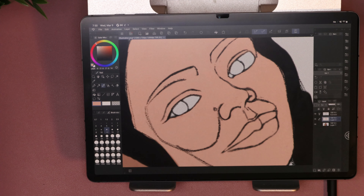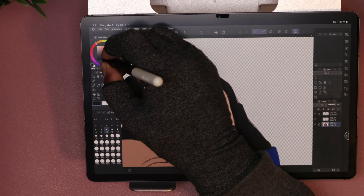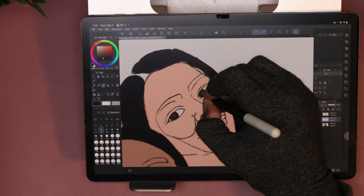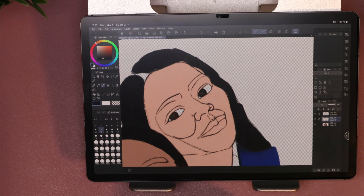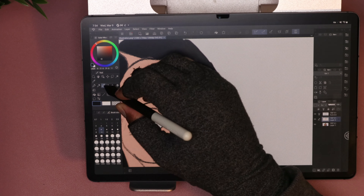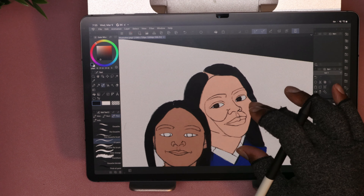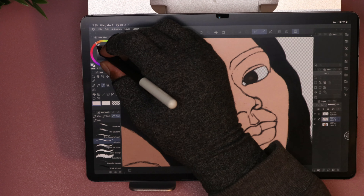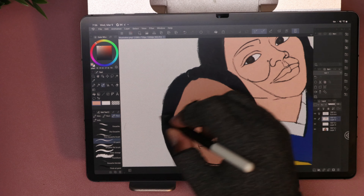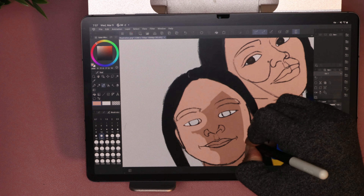The only concern I really have with this screen protector is with the S Pen. The S Pen nib is made of a rubbery type of nib, and the more texture and friction you add to that nib, the quicker it's going to wear out — a lot quicker than the Wacom One Pen I'm using now. That's the reason why I'm using the Wacom One Pen, simply because I believe it will wear out not as fast as the S Pen nib would. So if you're using this screen protector with the S Pen, I would just say have plenty of nibs on standby.